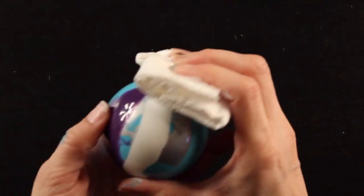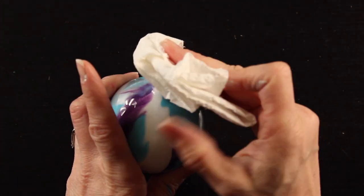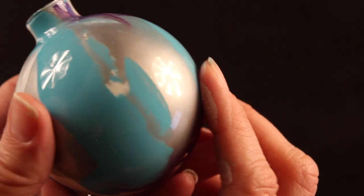Put your paper towel over the end and, holding it tightly, start to shake your ornament. I tap it against my hand and give it a good shake, turning it in different directions so the paint moves around and creates the really pretty marbled effect. It's really fun to watch the colors start to marble together, and no two ornaments ever end up the same — they're all really unique.